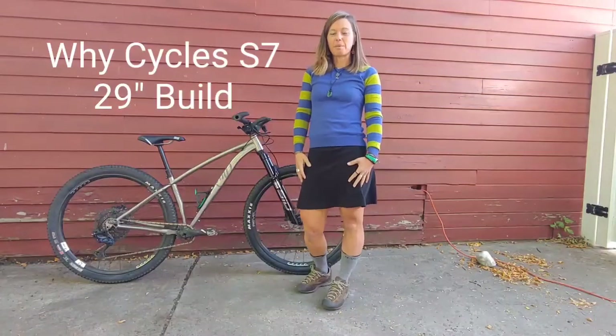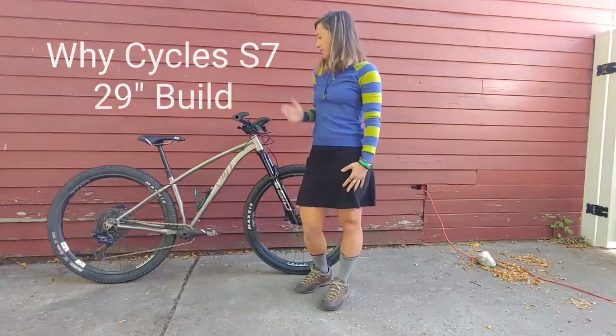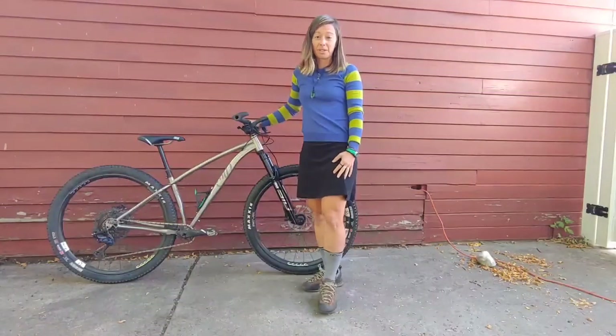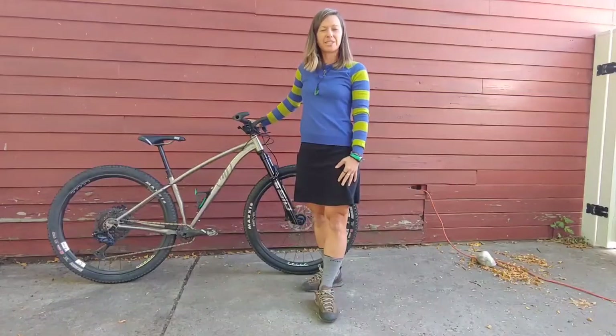Hi there, everyone. I'm here to talk about my new bike, which is the Y-Cycles S7 Titanium Hardtail. I'm going to talk to you all about how I've built it, so let's get started.